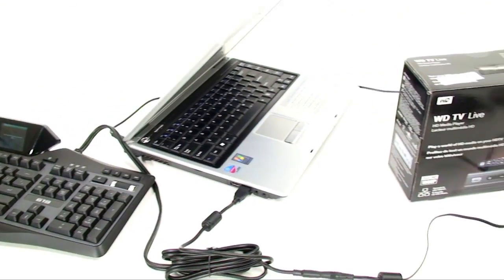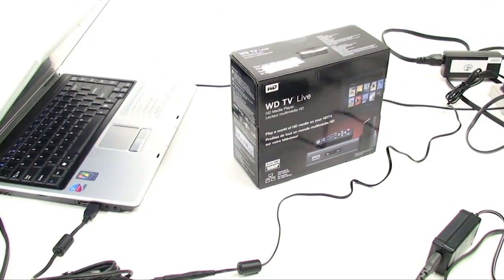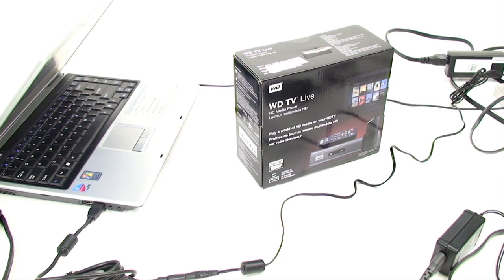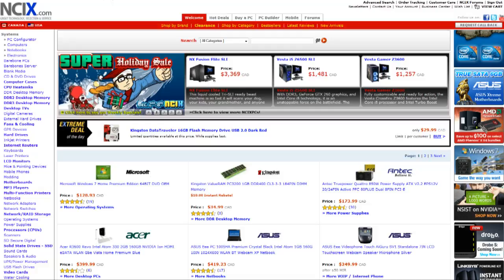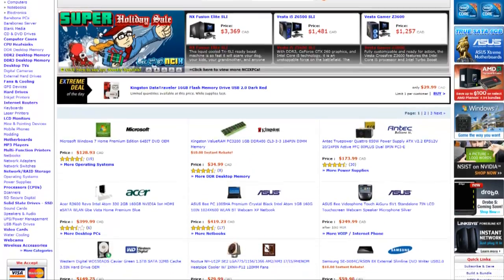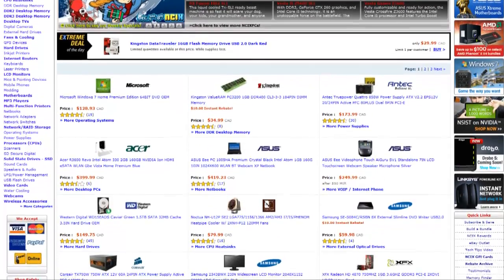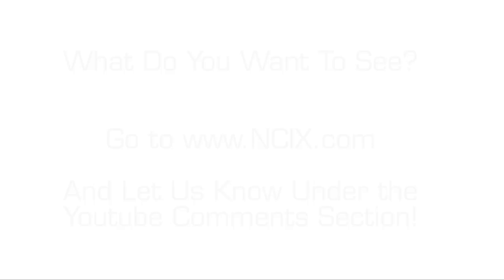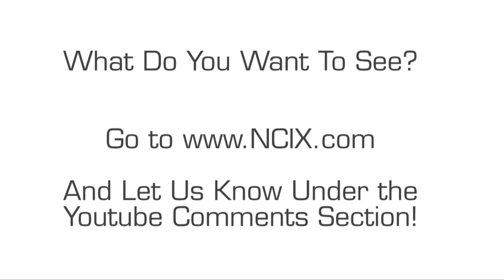Actually, we're going to be taking a look at the Western Digital TV Live on Friday — that's in a couple of days, so be sure to check back then. In the meantime, we want to review what you guys want to see. Head over to NCX.com and find something on your tech upgrade list or an electronic gadget you want reviewed. Hop back over to YouTube and pop it in the comments section. Over the next couple of weeks before Christmas, we want to look at as many of these products as we can and give you guys feedback. Don't forget to subscribe and give us your ideas — we'll see you next time.